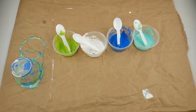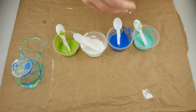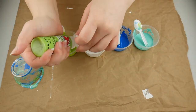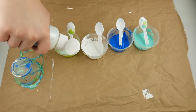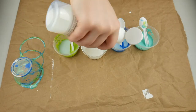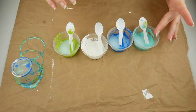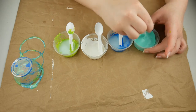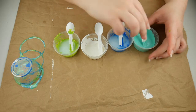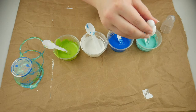Hey everybody, today I'm going to be doing an acrylic pour. As you can see on screen here, I'm just putting my paint into my little plastic cups. Then I'm putting the pouring medium in there. I got this from Michaels and it's the Artist Loft brand. Now I'm just going to mix all of that up until it's a consistent color — until there's no streaks of that clear stuff in there.